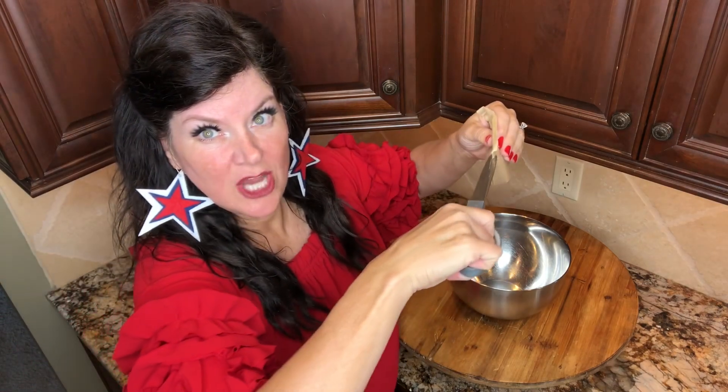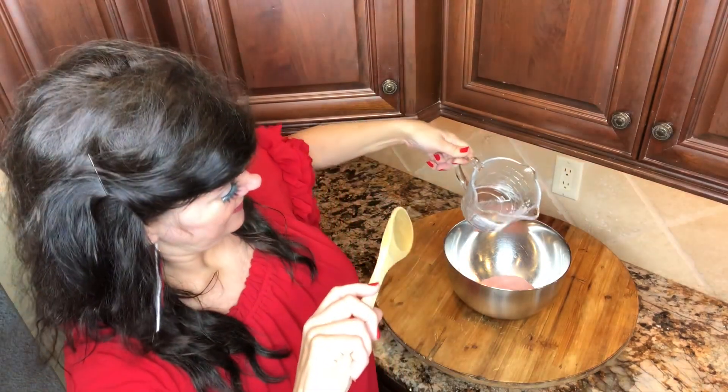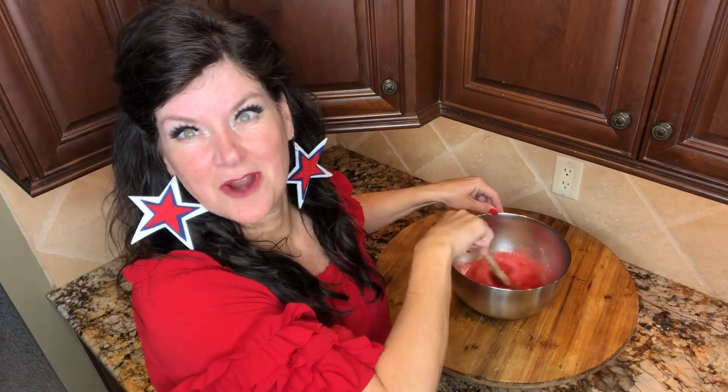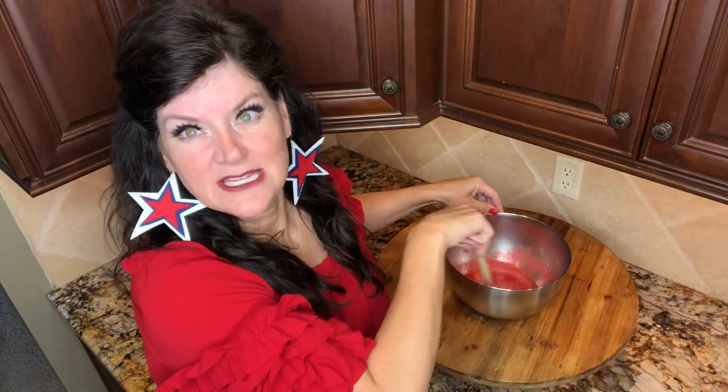Then you're gonna make your jello. I'm just using a box of strawberry and a box of berry blue — again, for the red, white, and blue. I'm gonna start off just dumping the red jello into a bowl and pouring that in. Then I'm gonna get my cup of water and boil it in the microwave — you can also do this on the stove. I did it two minutes in the microwave. Now I'm just gonna stir it until the jello dissolves. It smells so good. Strawberry jello — I like strawberry anything. You can use raspberry, you can use cherry, whatever you like as long as it's red.